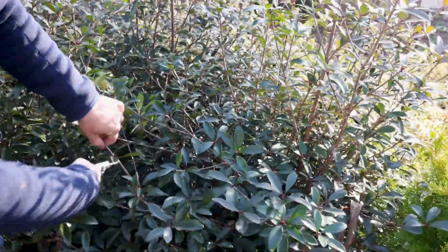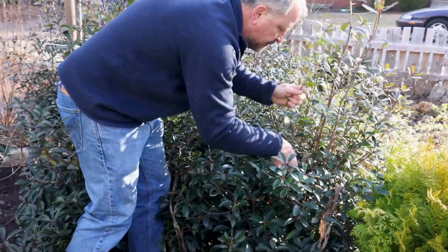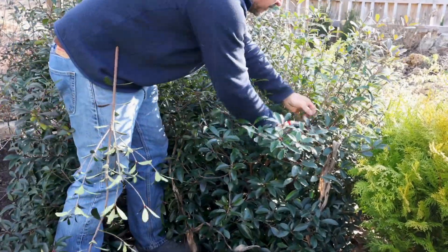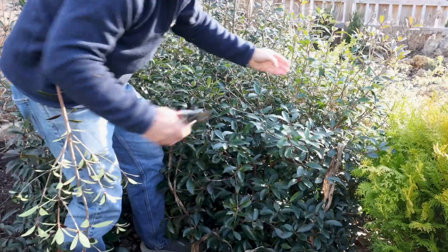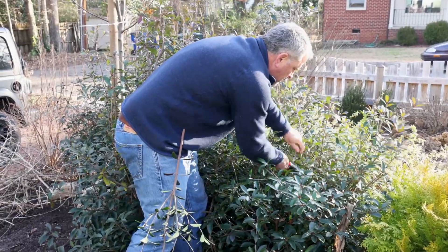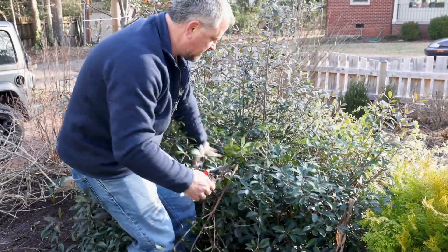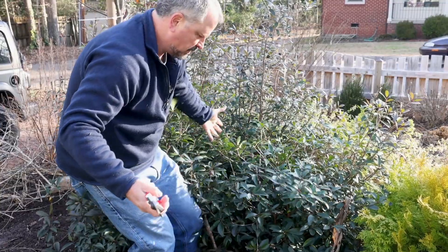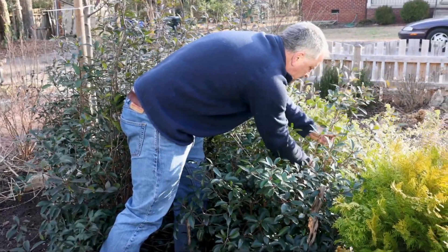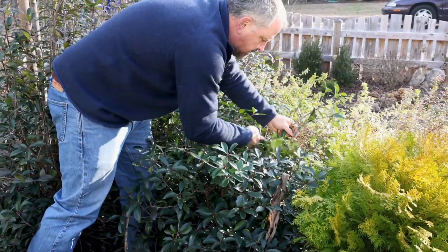Do you see this coming together? I've taken all this vertical growth off — does it even look like I've pruned it? That's pretty awesome. I want to go low enough; I didn't cut that one quite low enough initially, so I'm going down to where there's a branch at about the same level I want to keep the plant. You can see this coming together — it doesn't look like it's been pruned at all. By cutting this heavier wood down it's going to take longer to come back up and won't immediately need to be pruned again a month after it starts growing.